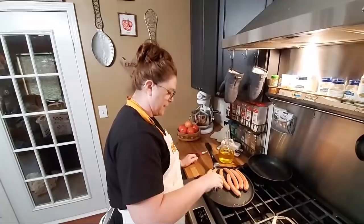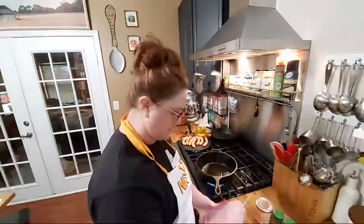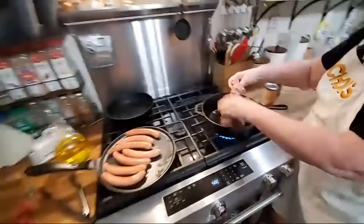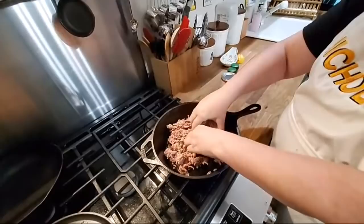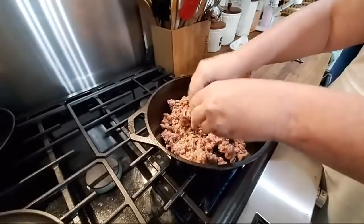Y'all gonna find out why they're hillbilly in a few minutes. I am just warming the weenies up on the skillet. And now I'm gonna brown some ground beef and we're gonna start making some chili sauce. This is just some ground beef I had in the freezer — it's time you maybe use for chili, spaghetti, stuff like that.